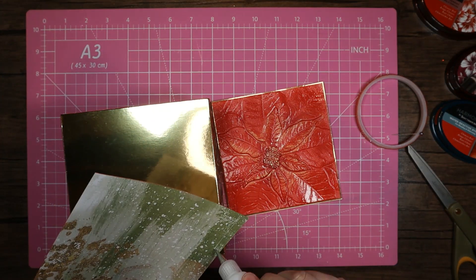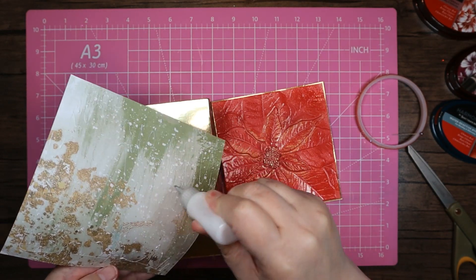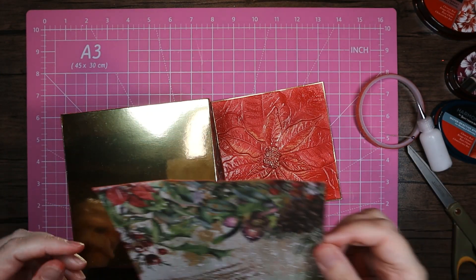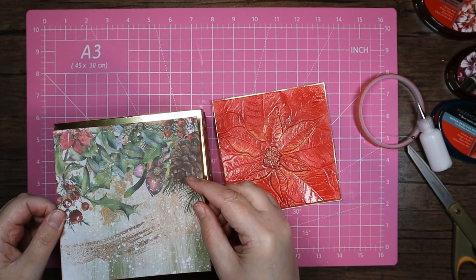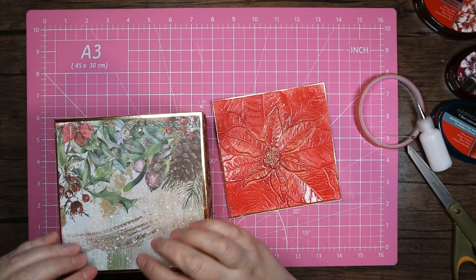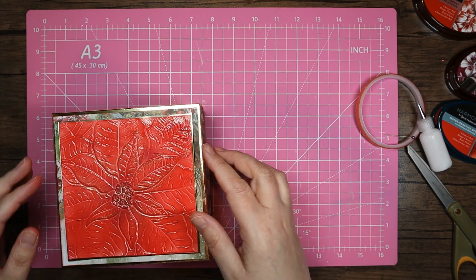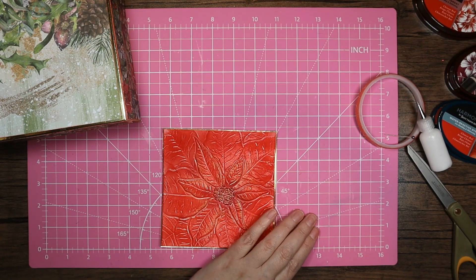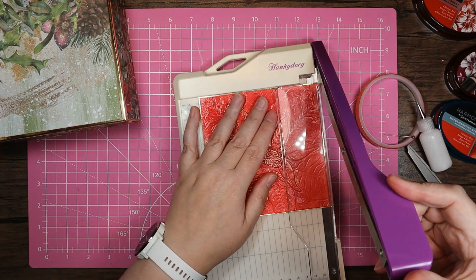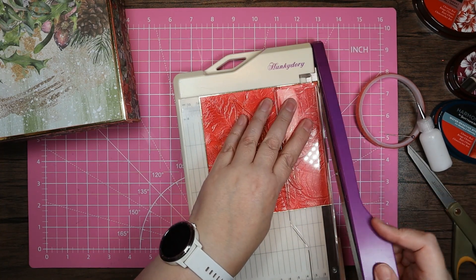We're just going to go in there, like so. We can come in and glue this down now — tacky glue all over. I'm going to have my box this way. Nice smooth press down. And this one — I'm actually going to ping it in. I'm just going to take a sliver of gold off that end because it's just the tiniest bit chunkier than I want.